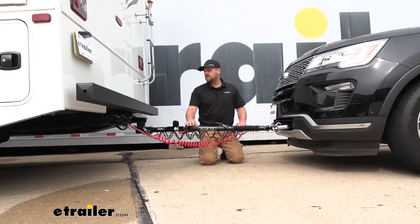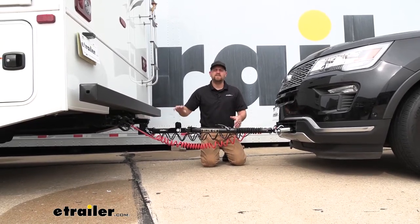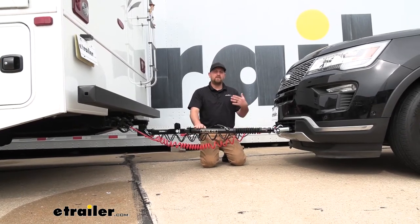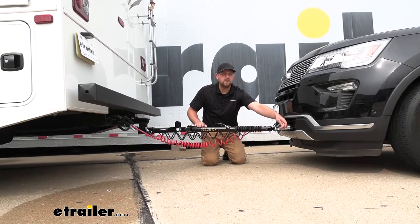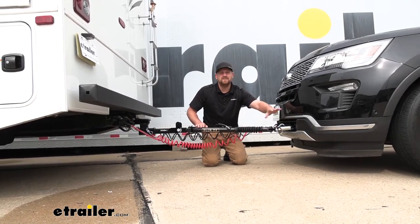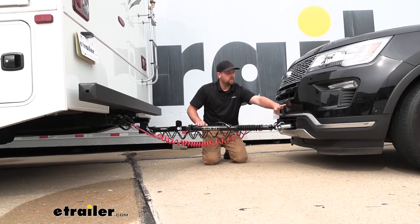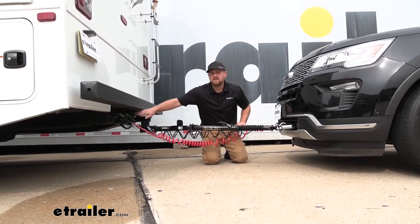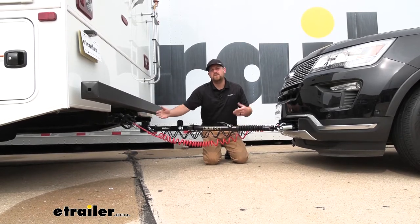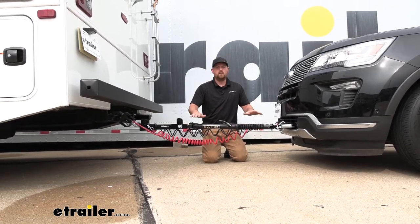One thing worth mentioning is the high-low adapter — you may need one depending on your motorhome setup. Its purpose is to get your tow bar nice and level. To figure that out, measure from the center of your pinhole on your base plate; in our case the Explorer is 15 inches, though that can vary slightly depending on tire size and Explorer model. Then measure the center of your hitch pinhole on your motorhome — you want those measurements to be within three inches of each other so your tow bar will ride flat and track properly.